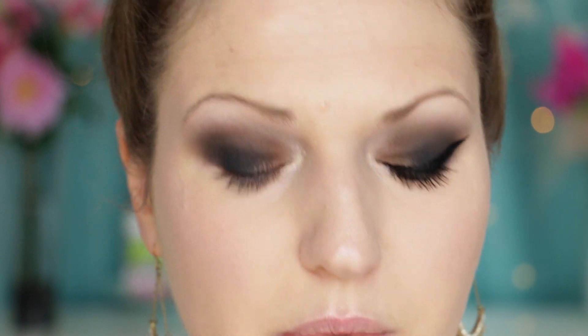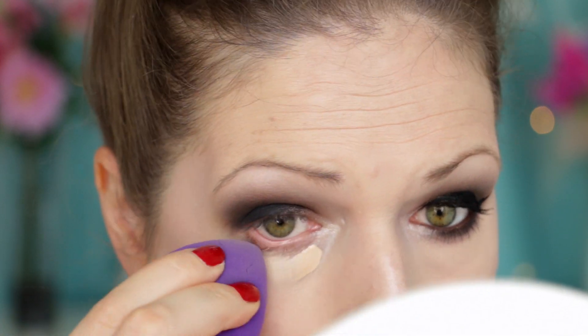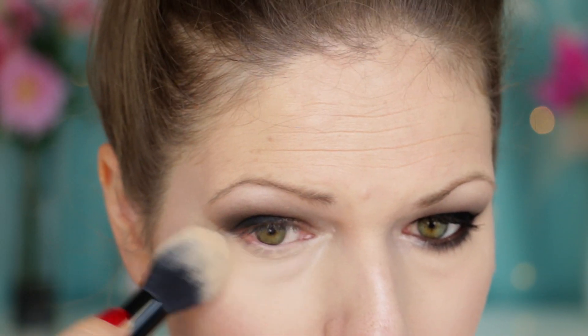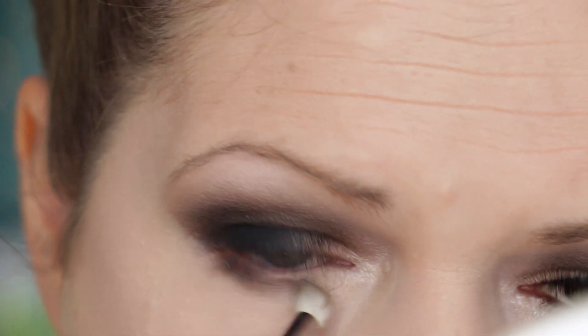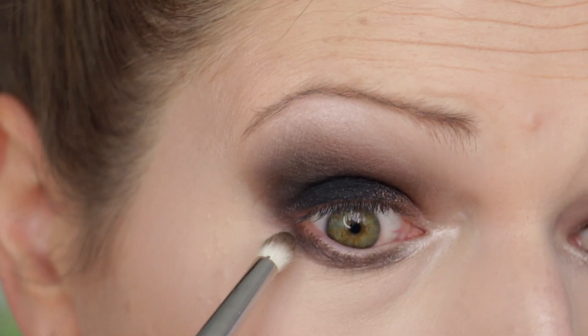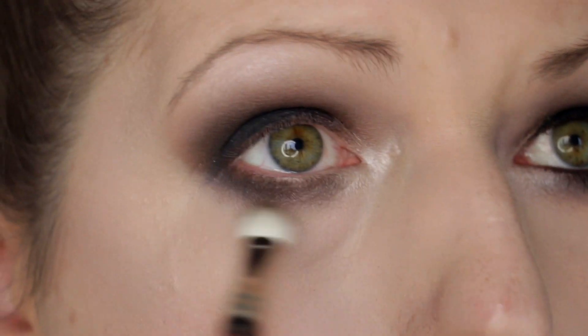To do some cleanup underneath the eye, I'm using the Maybelline Fit Me concealer, applying that and blending it out with the sponge. To set the concealer so it doesn't move around, I'm using a color from the Kat Von D Shade and Light Palette. Now that the under-eye area is all cleaned up, I'm doing the makeup on the lower lash line - going back in with that Brown shade from the palette and placing a little bit on the lower lash line, blending it with the highlight. Then I take a little bit of Black Tide and work that on the very outer corner of the lower lash line to connect it with the top area.